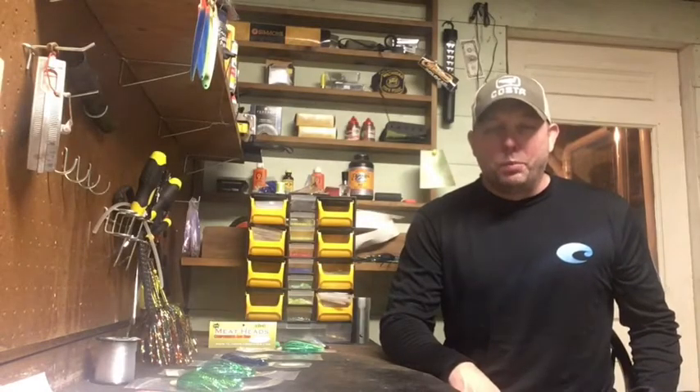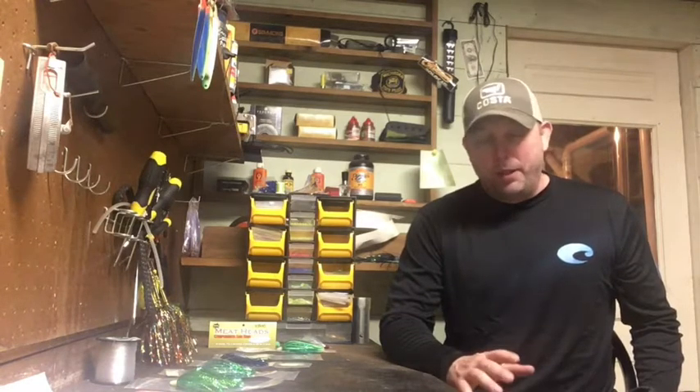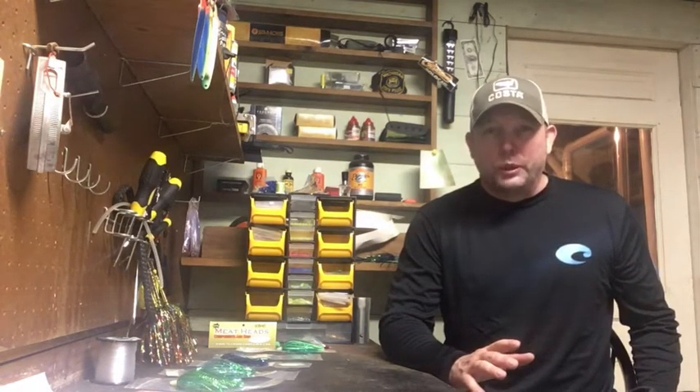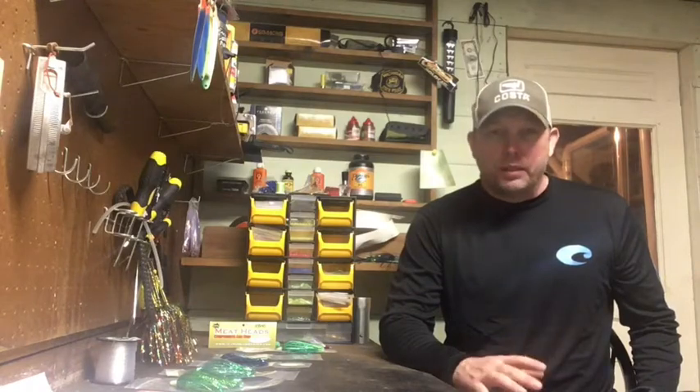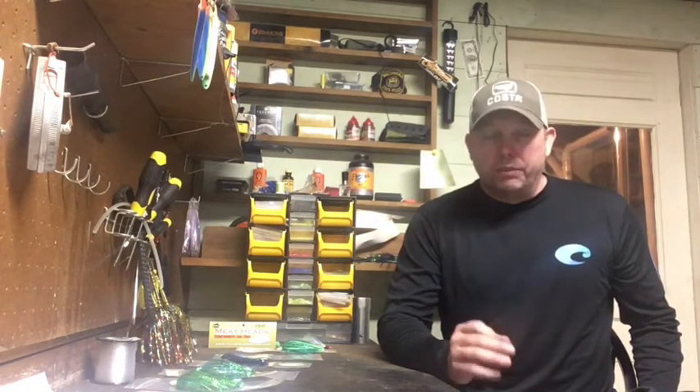Hey everyone, Chris here again from Tangle Tackle Sportfishing up here in Manistee, Michigan. It's gonna be about that time of the year, around here anyway, where people are getting their boats out on the water, but still got plenty of time to get all your gear ready for the year and get your flies tied up.